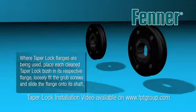Before placing the flanges onto the relevant shafts, loosely place the bush into the taper lock bore, taking care to align the half holes correctly. Specific details of the procedure can be viewed on the Fenner taper lock bush installation video.